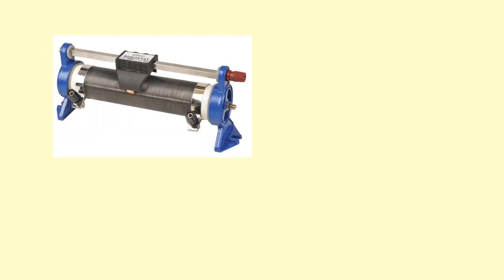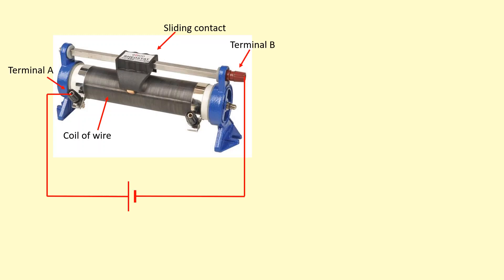So how does a rheostat work? First, we've got a coil of wire wrapped around this cylinder. Then we've got a sliding contact which can move left and right. We've got a terminal here and here, which we're going to connect a battery across. So the current will flow down this way and through this coil of wire until it reaches the contact, at which point it will flow up this way and down this way. So you can see the current has flowed through all of this, and that provides a resistance.